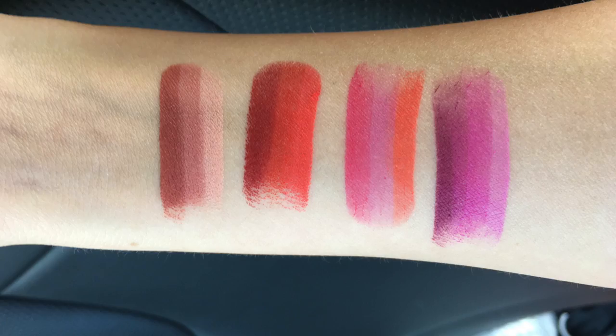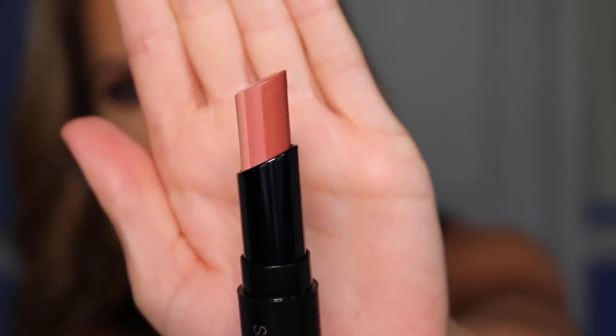I was in Ulta the other day and saw the whole display, and I swatched all of them on my arm — I'll insert pictures of all the swatches so you can get an idea of the colors. They only have a couple of different shades, but I'm sure if these do well they'll release more. There are actually three different color lipsticks inside this one lipstick, and when you put it on it goes darkest to lightest to give you an ombre effect.